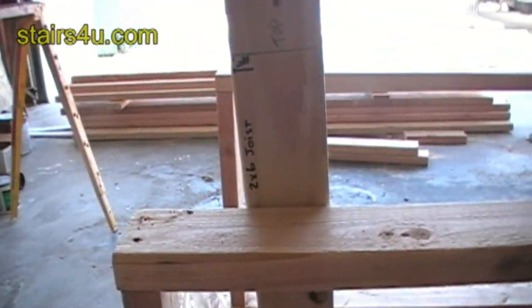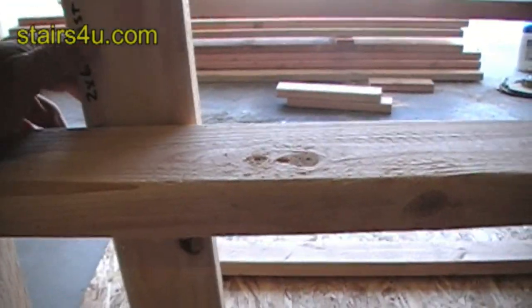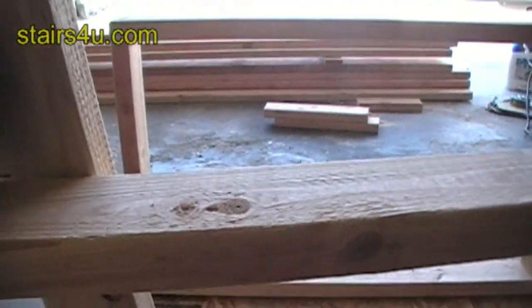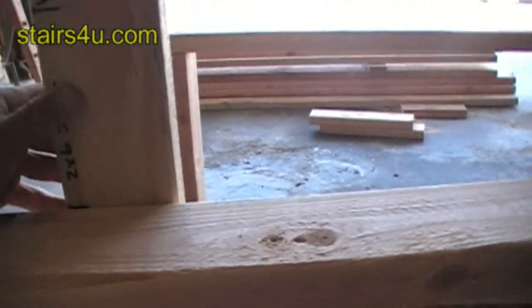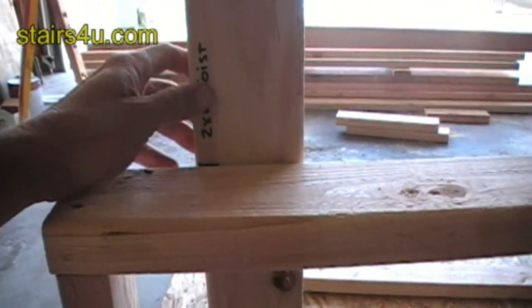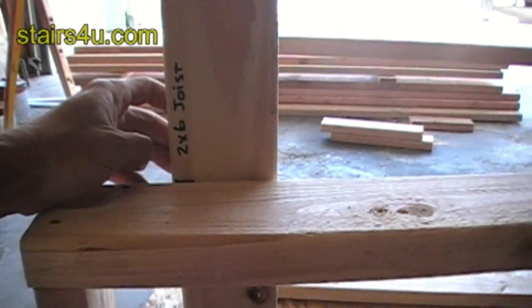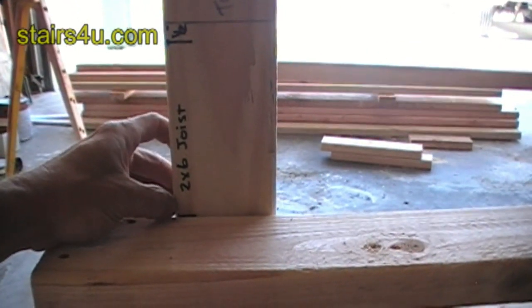You can see that the top of our wall is here, so you can always use your story pole to check your measurements.